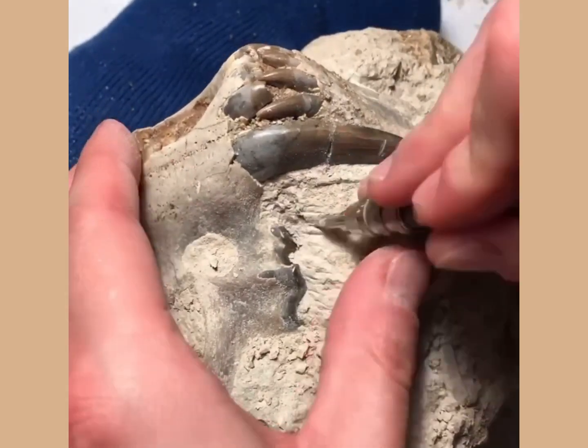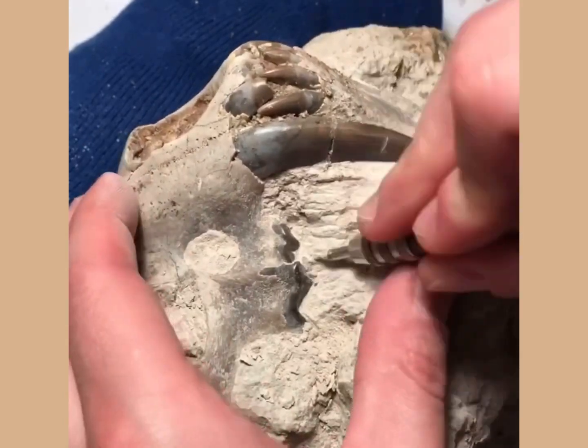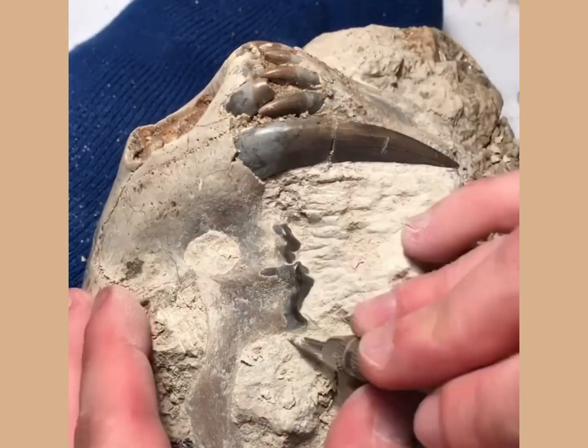The preparation of this fossil I reckon in total took me about 30 hours, although I have to be honest I lost count during the process. I've tried to condense that in time-lapse video down to just under five minutes.